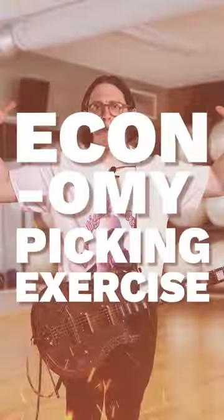Who's ready for that hustle? Who's ready for that grind? We're doing economy picking today. You want to set your family up for generational wealth? You're going to fucking need economy picking.